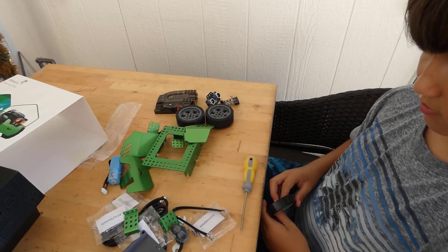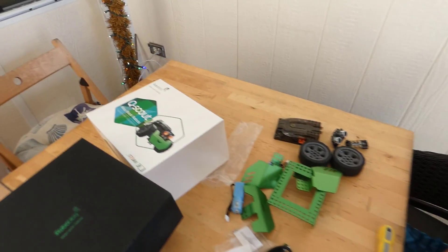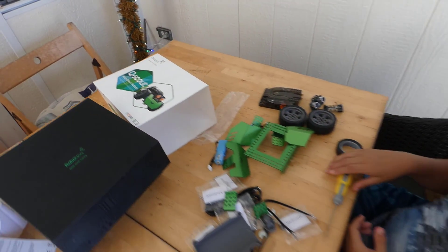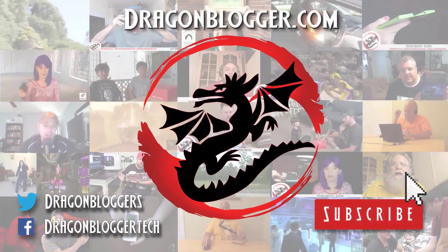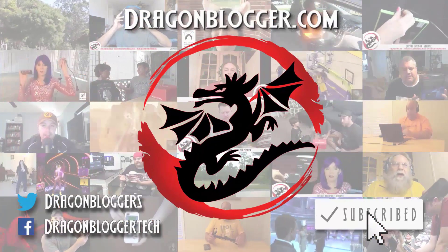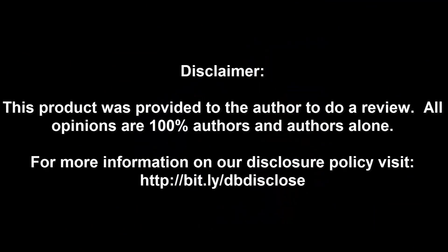We'll print out the instructions from the wiki and have Oliver get started building it. This kit is designed for ages six plus, so we want to see how an 11-year-old can build it with minimal adult assistance. Again, this is the Roboblock Q-Scout Alloy Block Robotics kit. This product was provided to the author for review — all opinions are 100% the author's own. Thank you for watching.